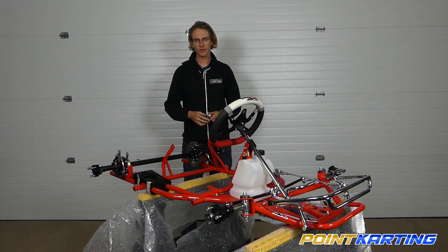For many kart racers, installing the rear bumper is one of the most intimidating processes and the least understood. Today I'm hoping that we can shed a little bit of light on that as we go and install the rear bumper on this Mini 18 to show you how simple it really can be.